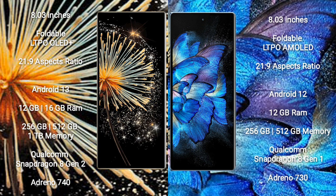The Xiaomi Mix Fold 3 runs on the Android 13 operating system, while the Vivo X Fold runs on Android 12.